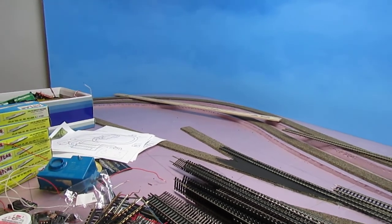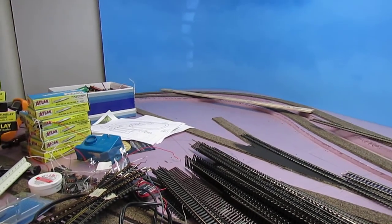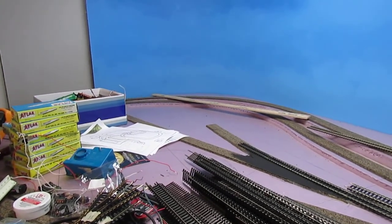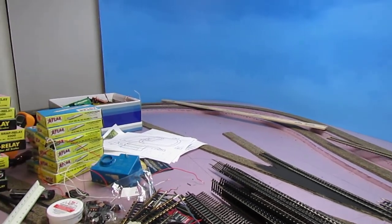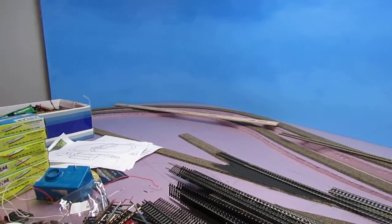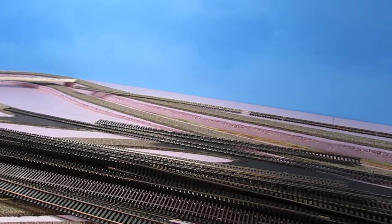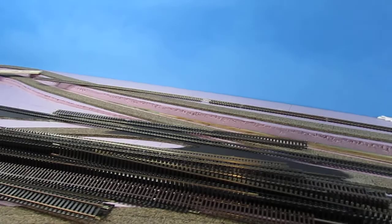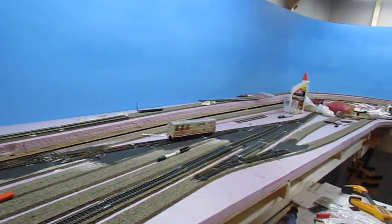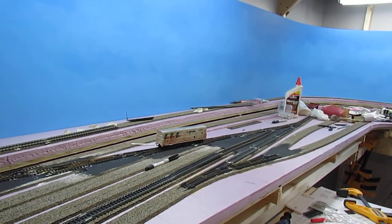Those are pretty tight radiuses when you're using flex track. There's actually a method you can use to keep the flex track from kinking up as you're installing it. As I get ready to do that, I'll shoot another video to show you what I do. If you've ever tried to install flex track on a tight radius, it can be a little bit difficult at times. I'll keep you guys posted as to how it's going — I appreciate you watching and I'll see you in the next video.